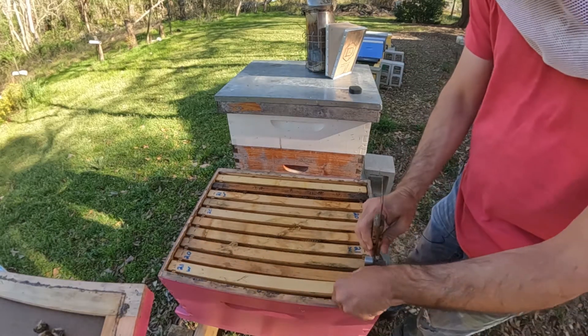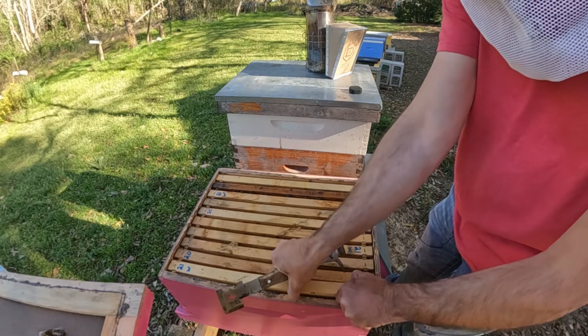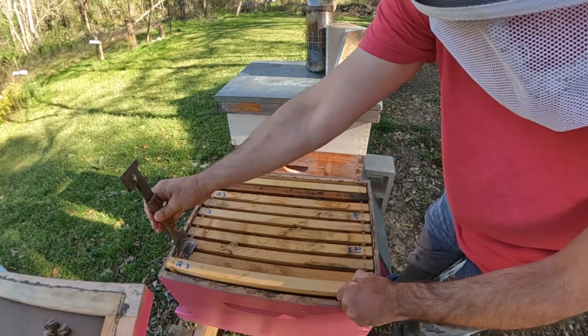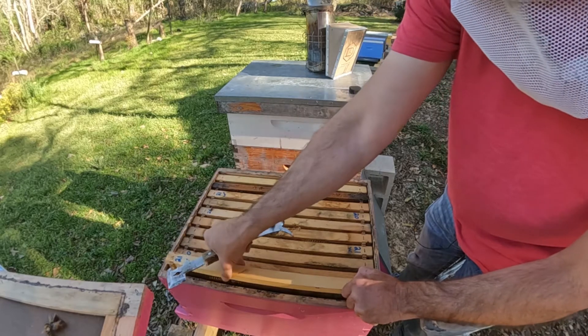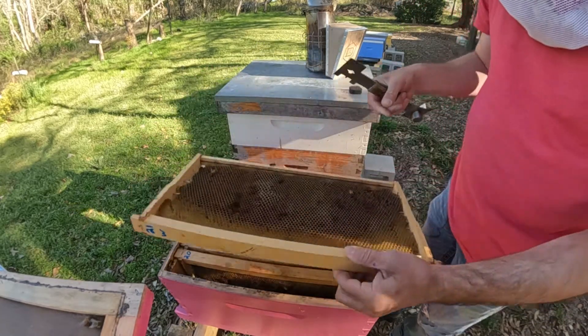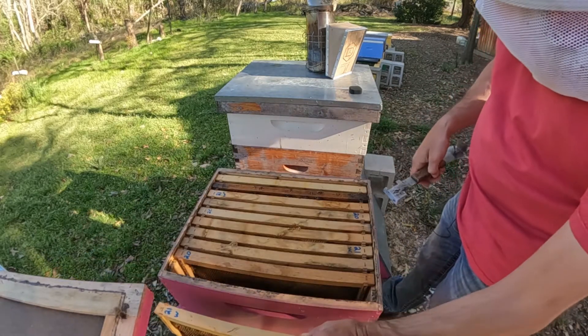Pulled this outside frame. I don't think we're going to have anything in here yet. You got a lot of propolis on it anyway. Yeah, they ain't really done nothing on that yet.